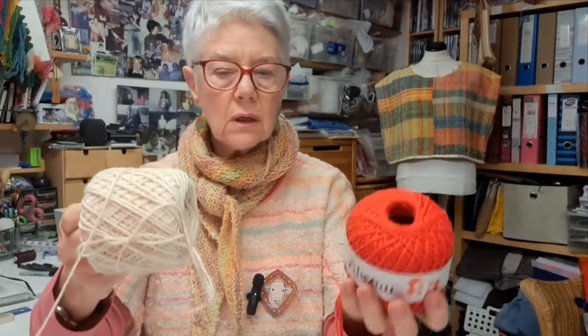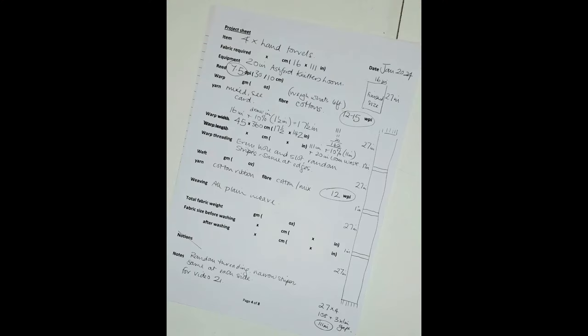I'm making some hand towels. Weirdly, I've never made any before. I've done all sorts of other things, but this Christmas I thought I'd really like a Christmassy hand towel - hence red, green, white and so forth. So I went through all my yarns and dug out all the ones that I thought would look nice together. These are kind of chunky cotton - a lot of them are knitting yarns, the usual random assortment. They're all cotton.